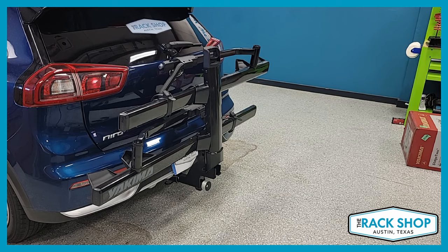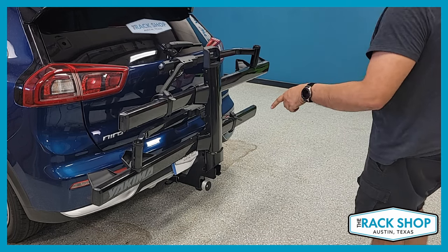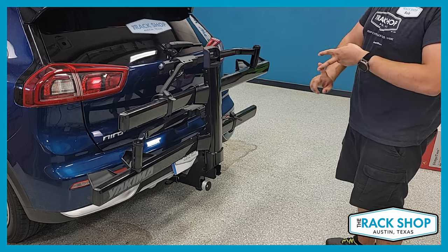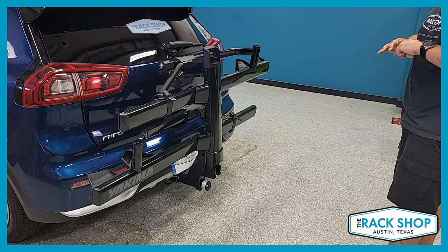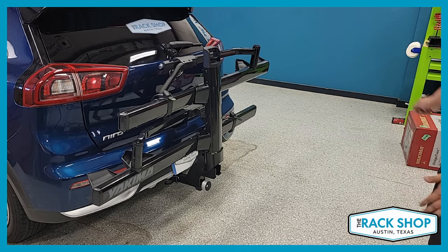SKS locks are included. E-bikes are really popular and this can handle e-bikes up to 60 pounds each. It is off-road rated and RV rated, though weight is reduced down to 36 pounds per bike in those cases. This was a pretty in-depth look at the Yakima Stage 2 bike rack. Click the link in the description below — we have plenty in stock and offer free shipping. Happy to go over it with you in the shop in Austin, or if you're not local, feel free to call or email. Whether you're working on a certain budget or with certain bikes and features, we're happy to work it all out — that's what we're here for. If you can like and subscribe, that really helps us grow.